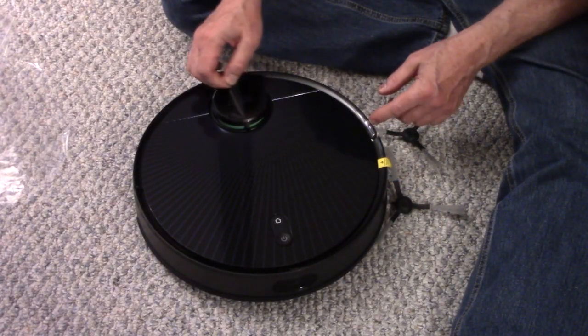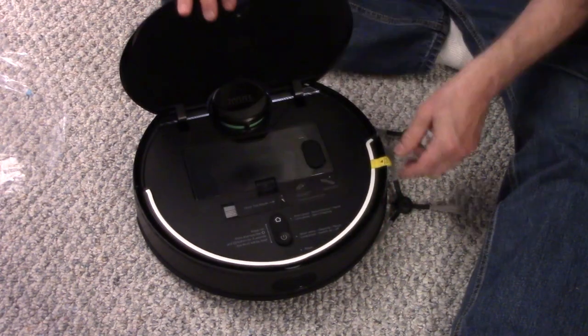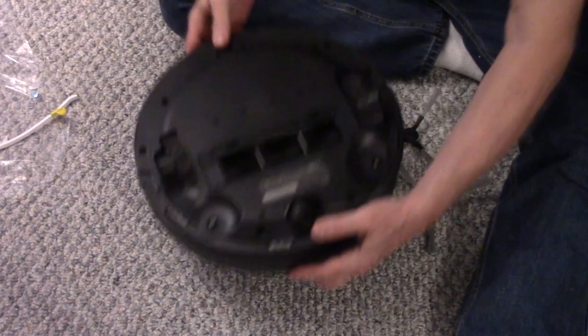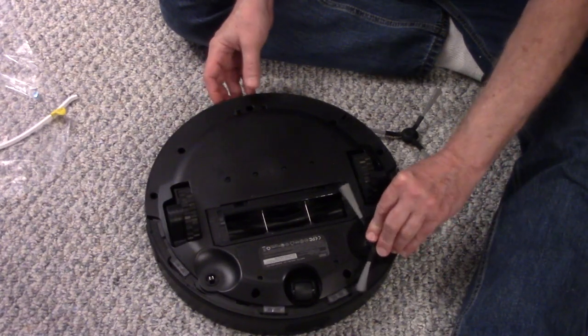Remove the plastic from the vacuum. There's plastic on top of the laser scanner. Lift up the lid and remove the packing. Then turn the vacuum over and install the two side brushes — you just push them on.